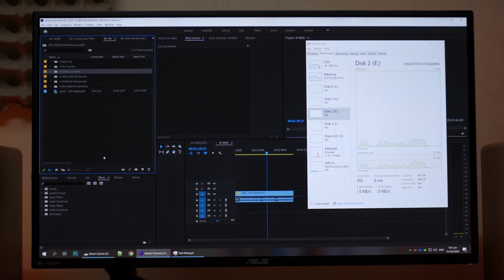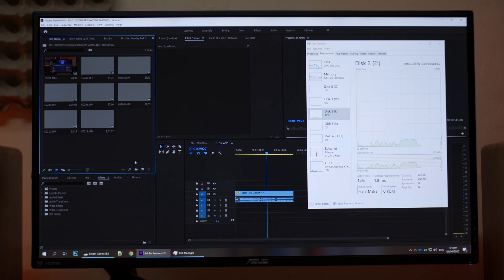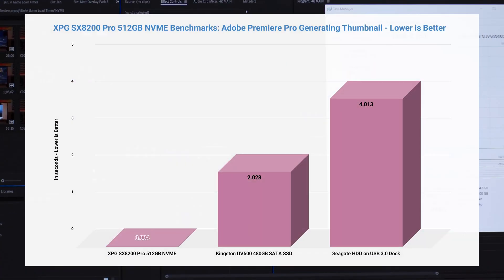Next is generating thumbnails after you import your files into your project. I simply opened the folder and watched how fast thumbnails were generated. As you can see on these results, this is where we see a very significant advantage of using an NVMe drive compared to a SATA SSD and a spinning 3.5-inch HDD. This is quite important especially if you have a ton of raw video files to sort — the sooner you can see the preview, the faster you can work.